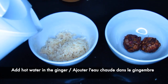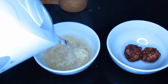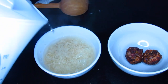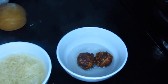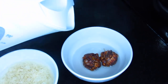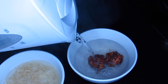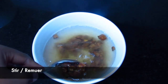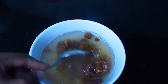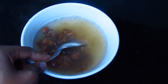When the water is hot, I'm going to add it into the ginger and into the tamarind. Do not put too much water. As you can see, I'm using a tablespoon to break the tamarind into pieces so that they can infuse well and faster.